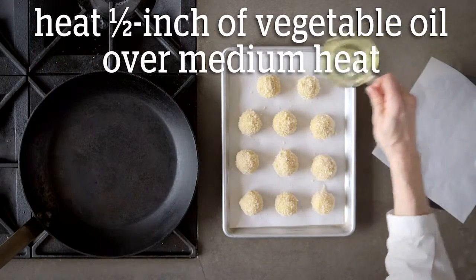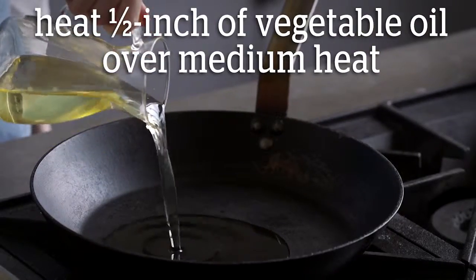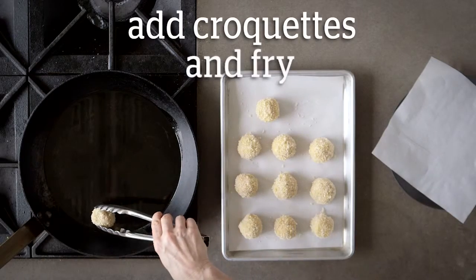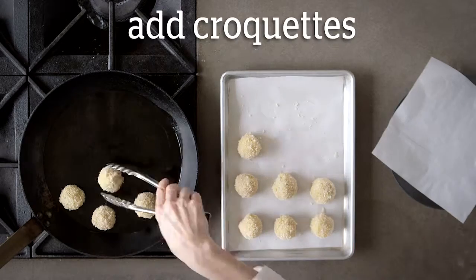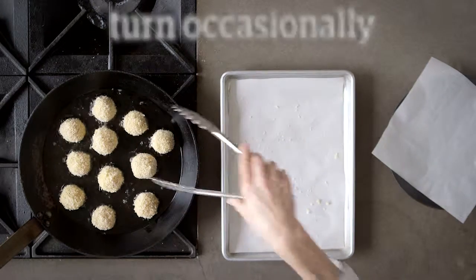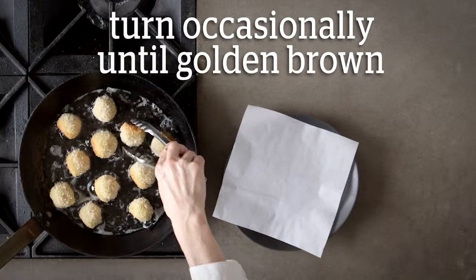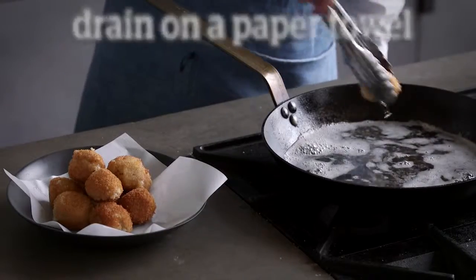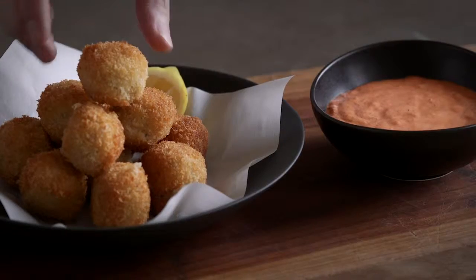In a large skillet, heat half an inch of vegetable oil over medium heat until shimmering. Add croquettes and fry, turning occasionally until the crumbs are golden brown and crispy, about seven minutes. Drain on paper towel and enjoy hot with the red pepper mayo.